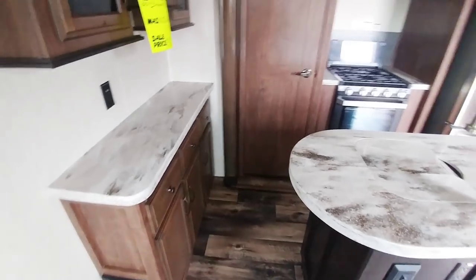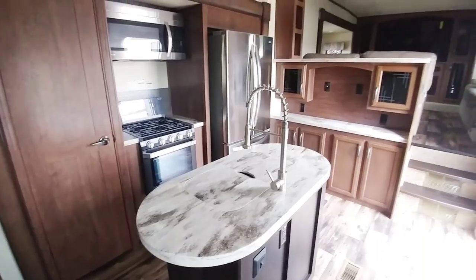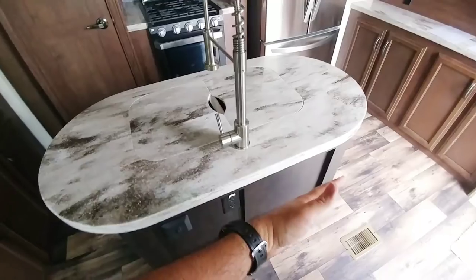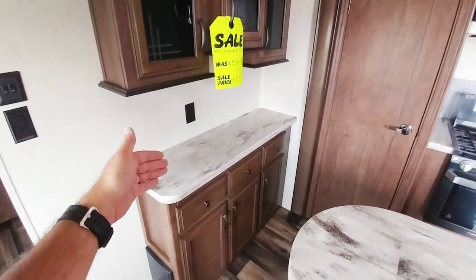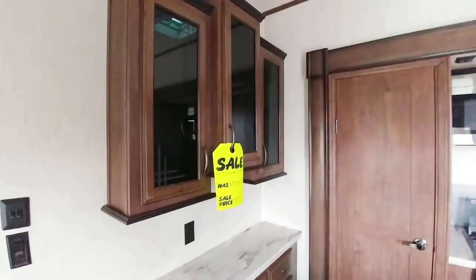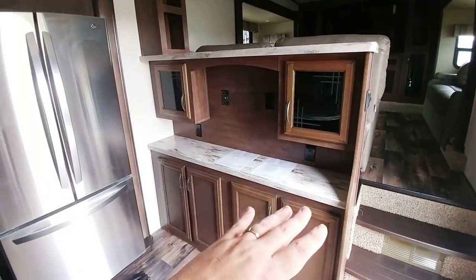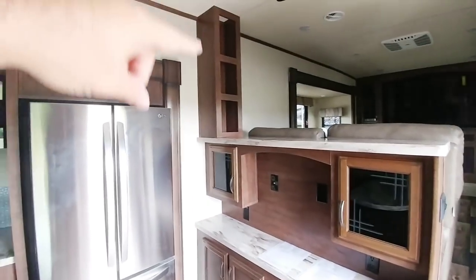Not too bad considering this is a really desirable front living room setup. Take a look at the kitchen and all the counter space — you have the island here, relatively small island, and they put the sink in it. I would probably rather see the sink over there and make this a dedicated island. You have countertop space here, nice cabinets above with glass, all stainless steel appliances, and a residential LG refrigerator. I really like this area here as well — a lot of countertop space, a nice hutch, plus more countertop space and storage above it.